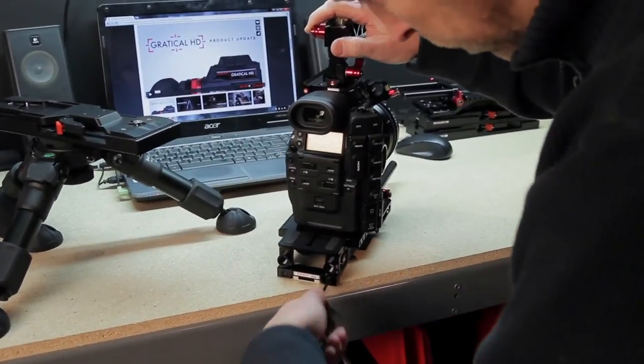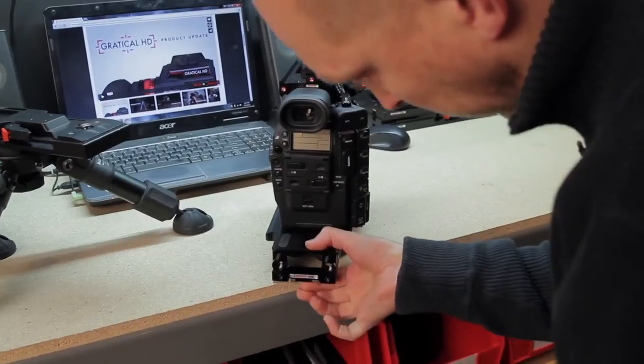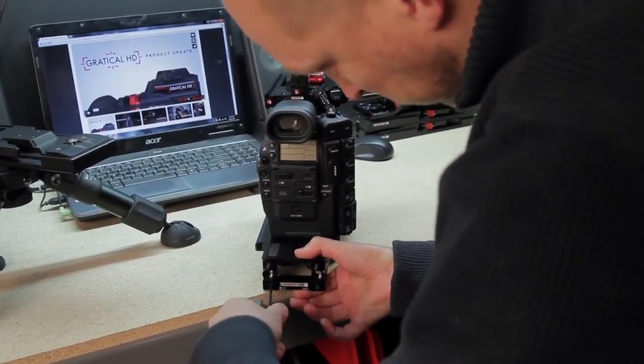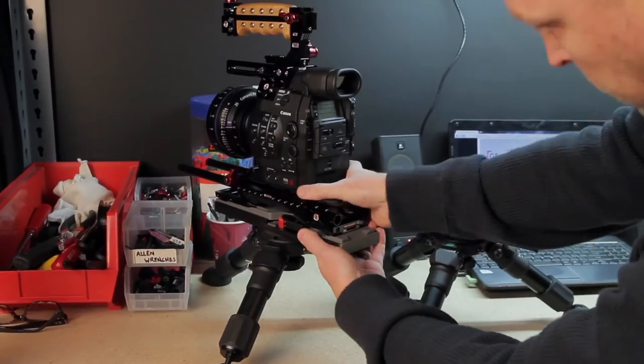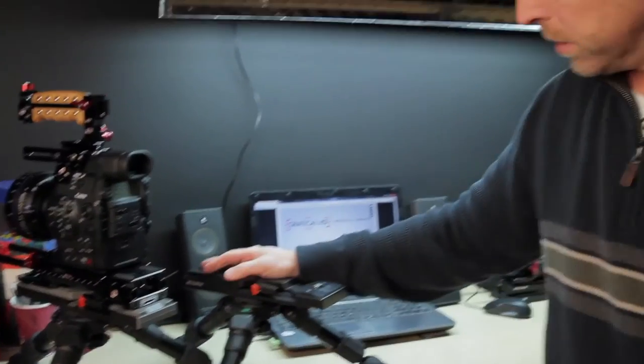Loosen this, slide that up, tighten that back down, and voila — solid as it can be again. Just like our original base plate.